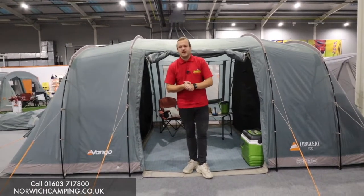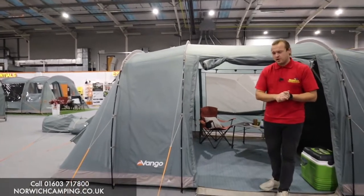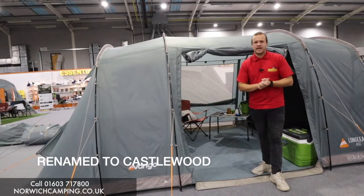Hi guys, I'm Jordan from Norwich Camping and Leisure and we'll be starting a new tent from Van Gogh for the 2023 season onwards. This is the Casamore and this is the 400 — they also do it in an 800.